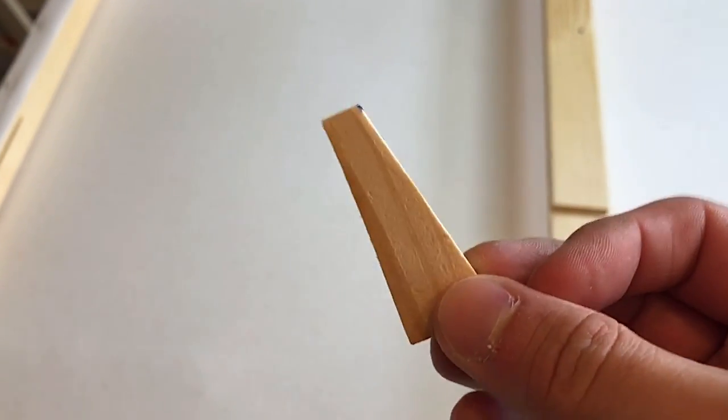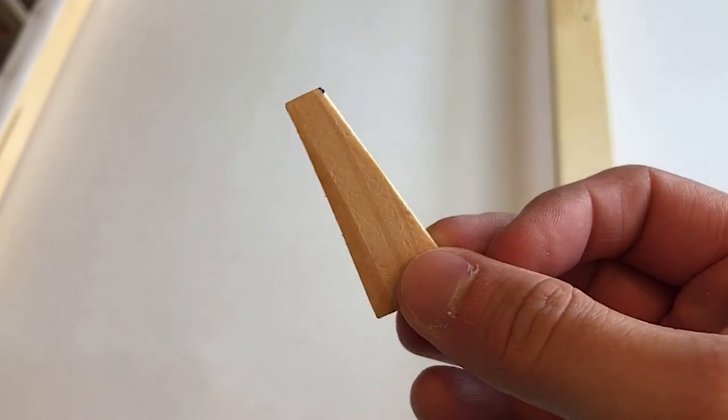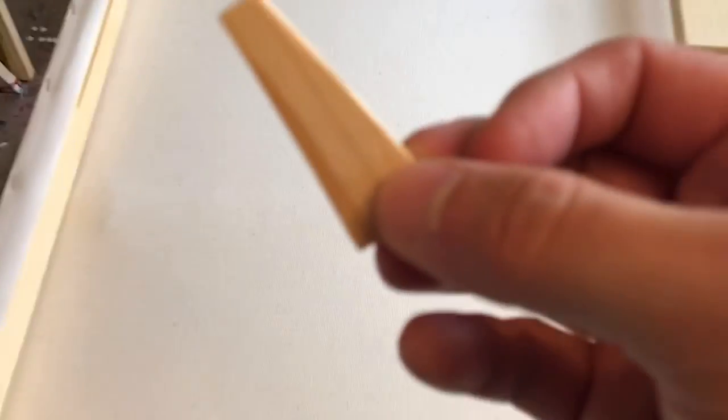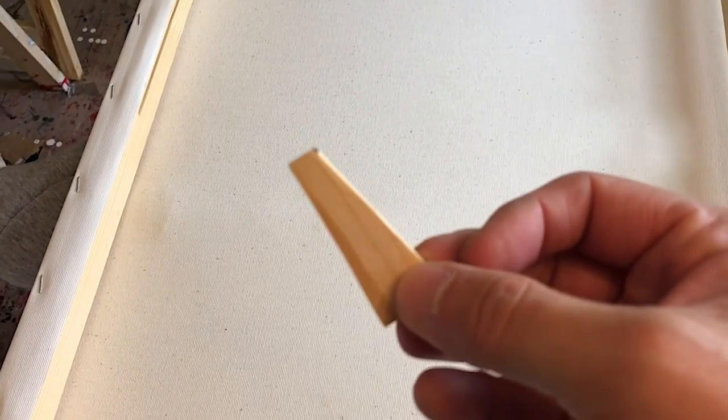So what's next are those little guys — the canvas keys. You get them usually with your canvas or in any art supply store. The only thing you do now is put them here into the edges, and then also here. You do this with all the edges around.